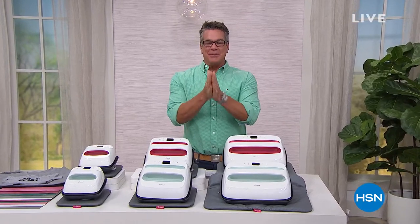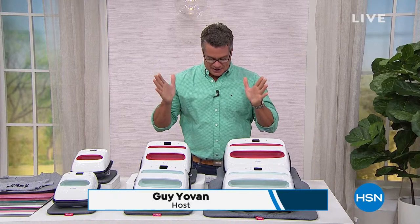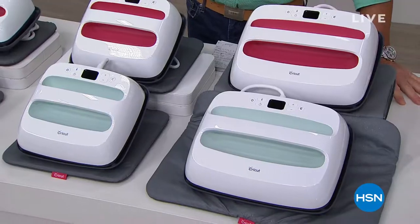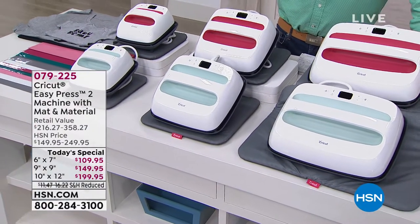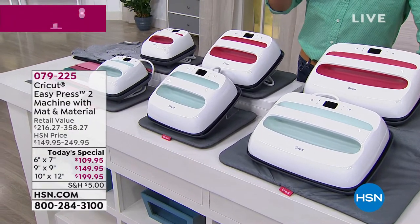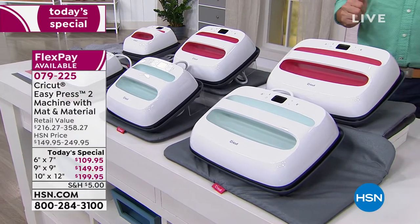Hey everybody, I gotta give you a sneak peek at our best value of the day. Anna Griffin's gonna be here in a little bit, and this is the Cricut EasyPress 2 machine that everybody has been talking about. We have it at the best value anywhere on the planet, so don't even bother trying to find it anywhere better. When you're looking for fast and foolproof results for your easy iron-on projects, you've got to go with Cricut.